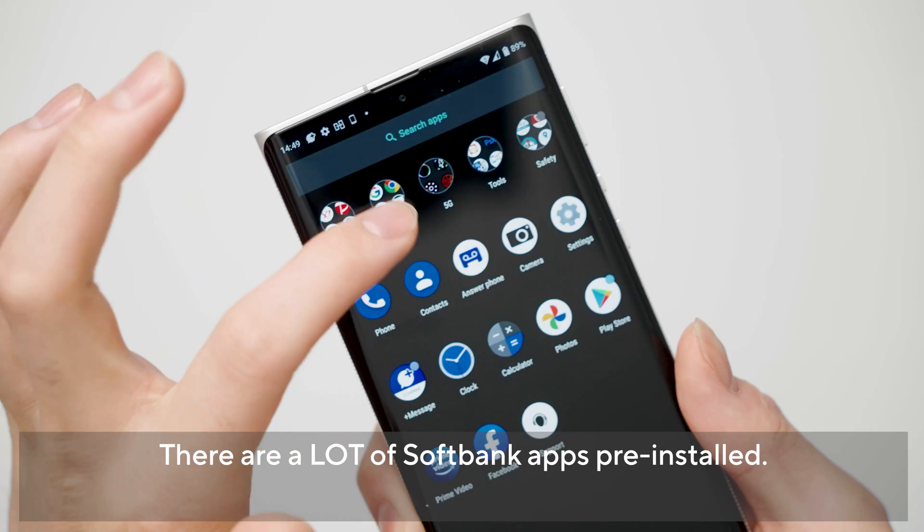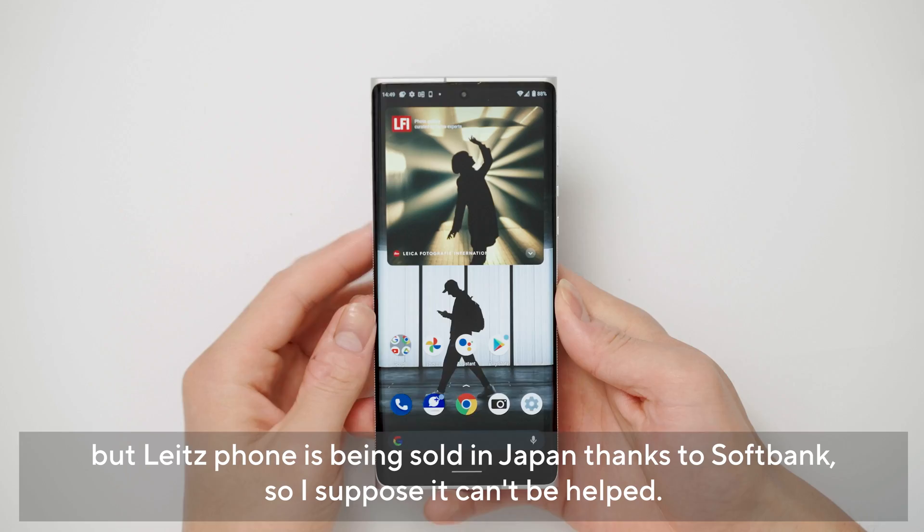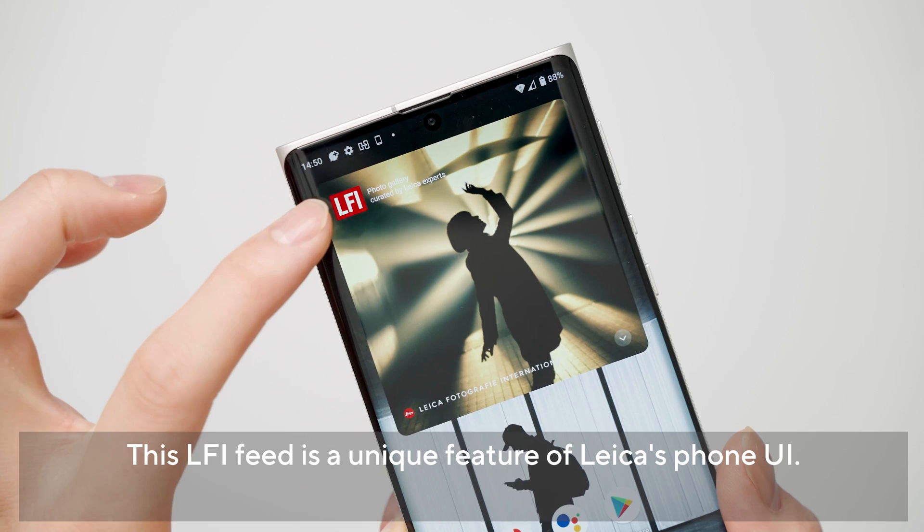壁紙設定中なんですけどライツフォンだからかLeicaっぽいような白黒の映像が選べますね。シンガポールだ。ホーム画面に来たんですが、プリインストールアプリはこんな感じですね。Googleが前面に来ていてソフトバンクのアプリもめちゃくちゃプリインされてますね。Leicaフォンだから外してほしかったですね。ソフトバンクのおかげでこのスマートフォンが発売されているわけなので後で無効化しておきましょう。